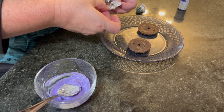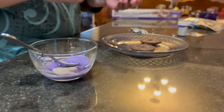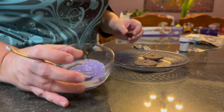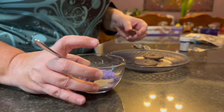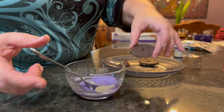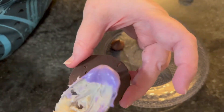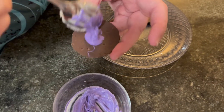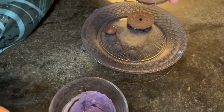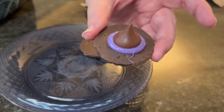While everything is refrigerating, you can have the kids do the witch's hats. Take some white chocolate colored purple, take a fudge striped cookie and turn it upside down, add a dollop of white chocolate, and top it with a Hershey's kiss — and you have a little witch's hat.